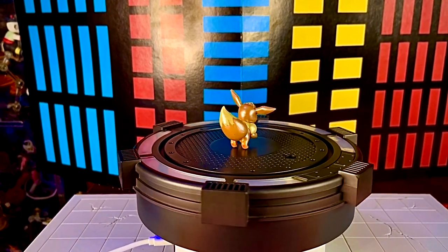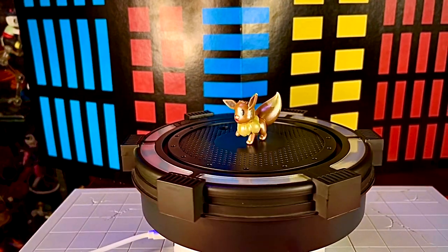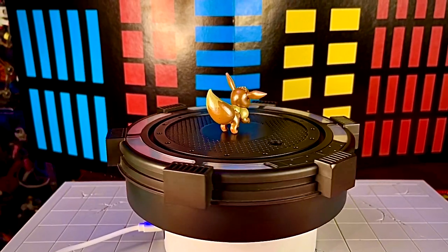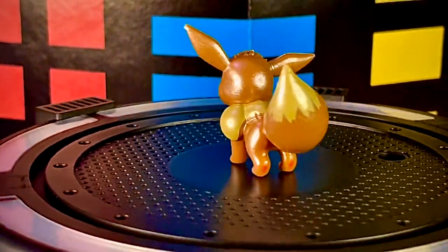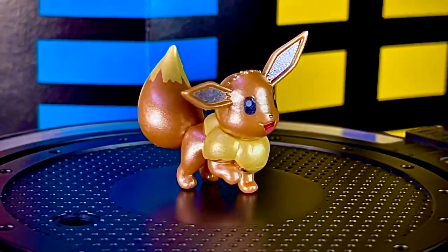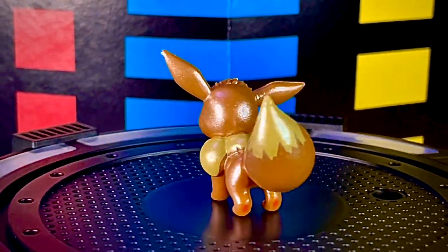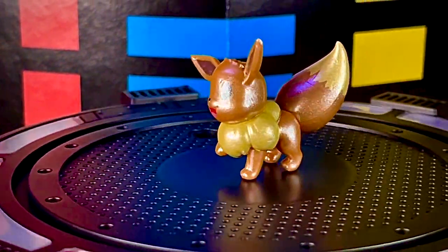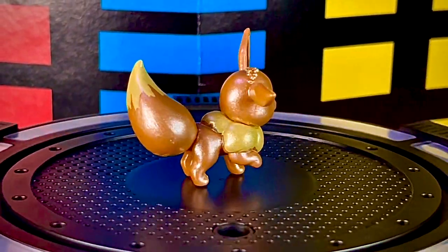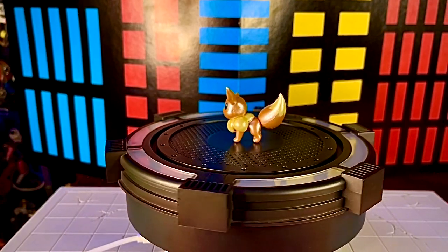Eevee no tiene ningún tipo de articulación: no mueve las patitas, no mueve la cabeza, es completamente estática. Entiendo que por el tamaño no podía tener articulaciones. El color metálico le quita detalles de pintura. Esta figura mide como unos 3 a 3.5 centímetros de altura, mientras que las demás miden entre 5 y 5.5 centímetros.